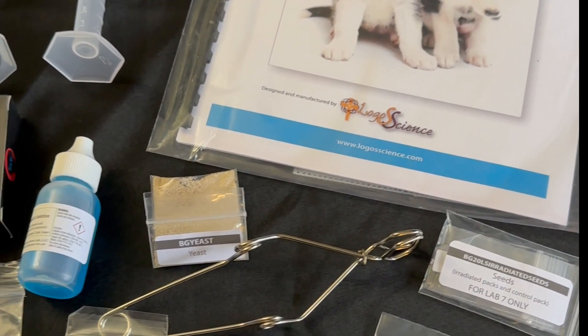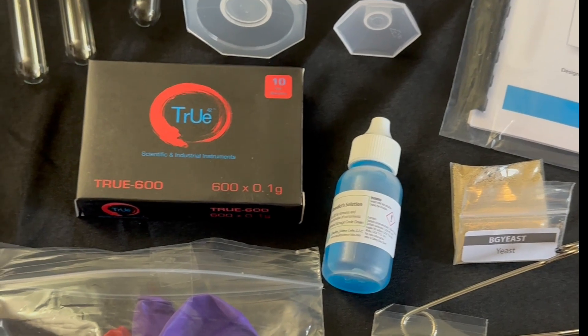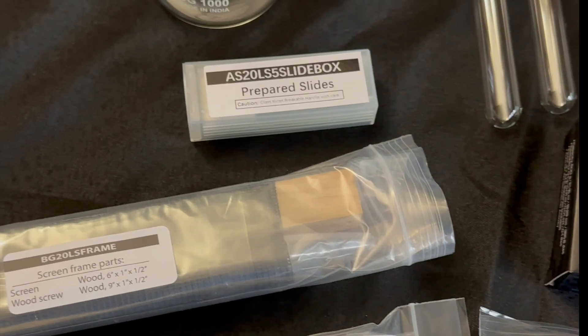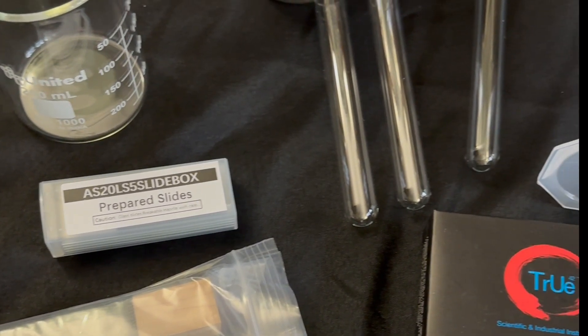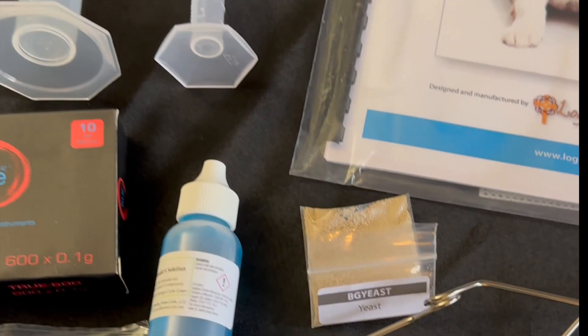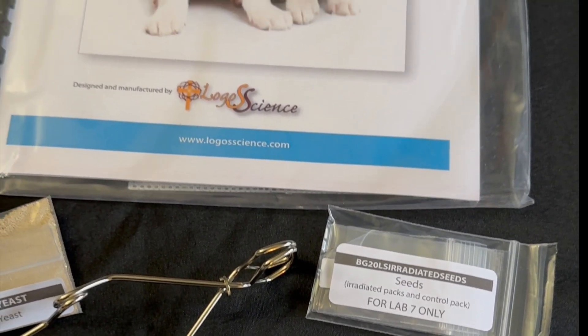When you open your science kit, you will find most of the items packaged and labeled to make them easier to find. You will also find a list of supplies needed. Most of these are easily found in your household or your school supplies.